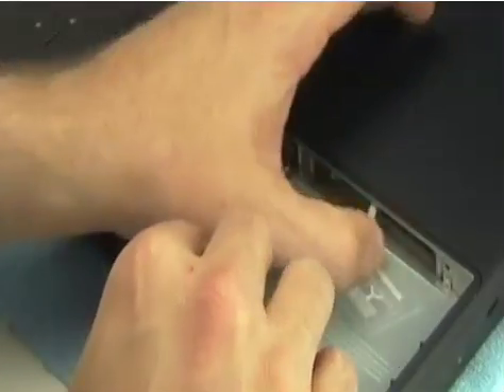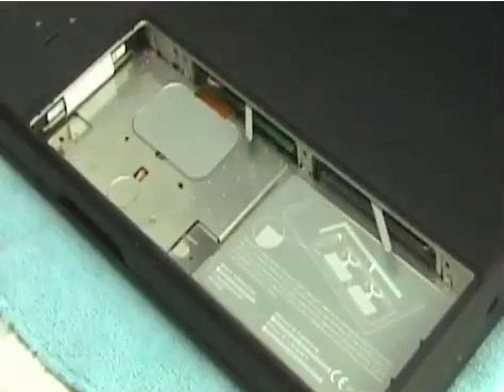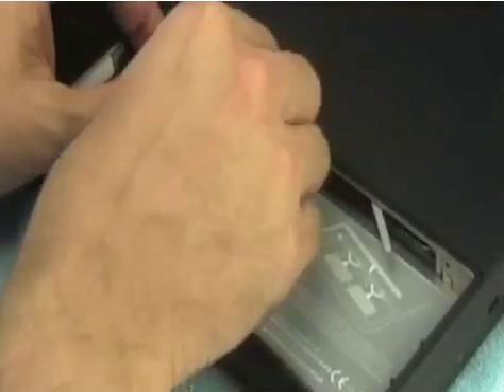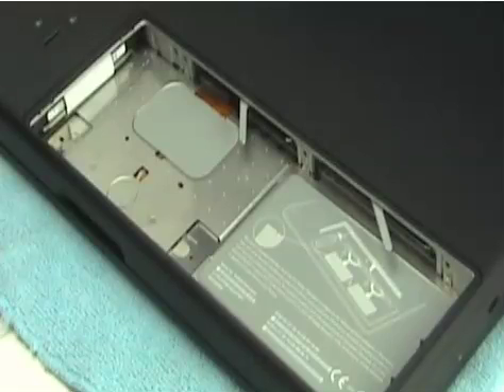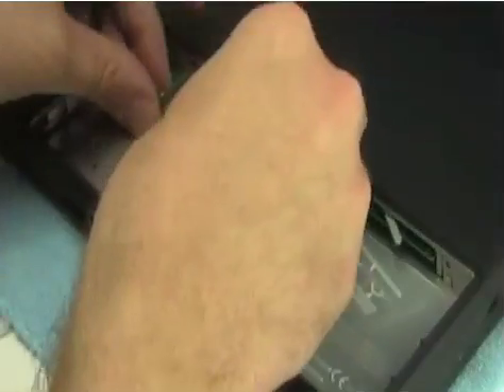All you need to do is use these little flip devices that Apple has installed to pop the memory out. The left-side bay comes out a little bit harder on this unit for some reason — just don't force the lever too hard. I've taken out the stock 256 megabyte memory chips and I'm going to install two gigabytes of memory in the form of two 1-gigabyte chips from Other World Computing.